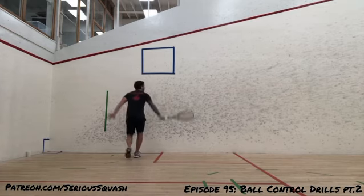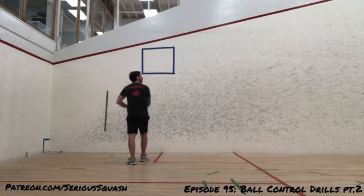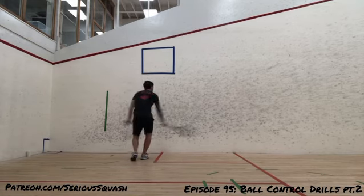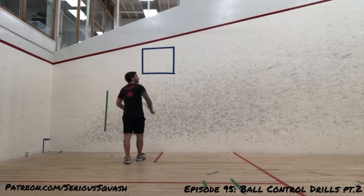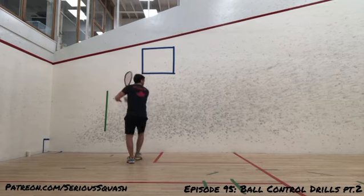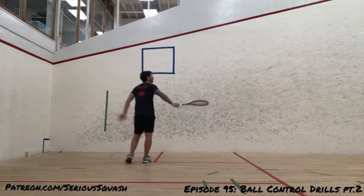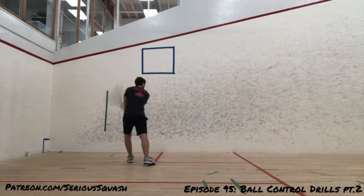I'm going to start off with a few more mid-court drills. I just think it's really important that people do this more often. Like I said last week, I used to do a lot of mid-court drills, but it was just really hitting the ball low and hard, trying to strengthen my forearm. When really, like the drills I posted last week and this week, it's more about ball control and really getting consistent with the weight of shot, your swing path, the length of your swing.